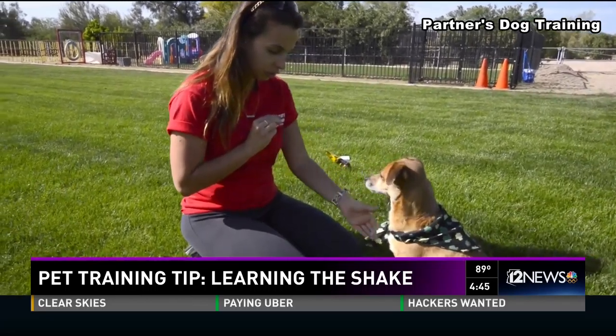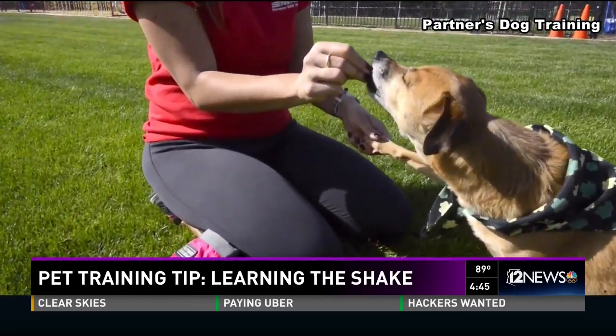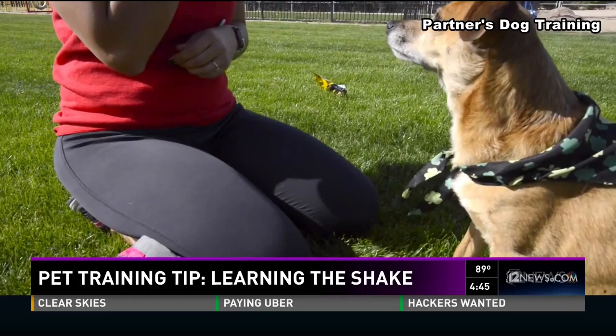Once you've got him lifting his left paw, we use the command 'other paw' to make him lift his right paw, and later on we're going to bridge those two things together.